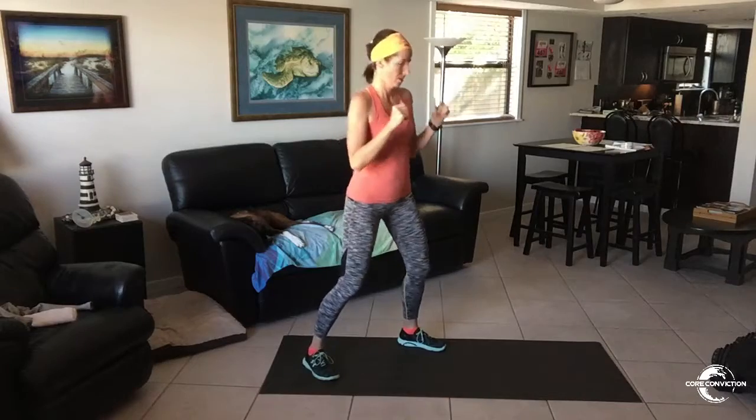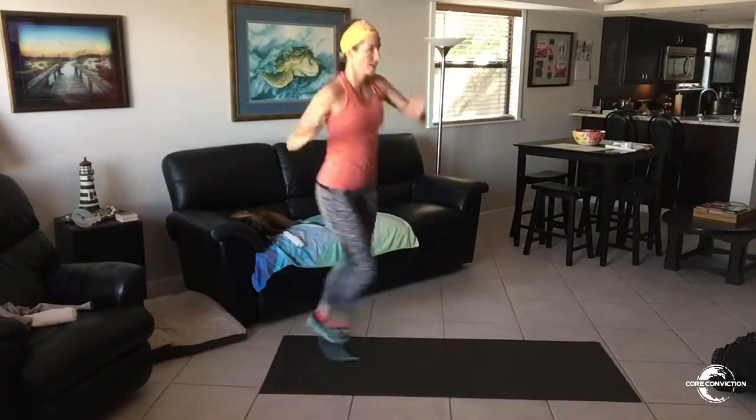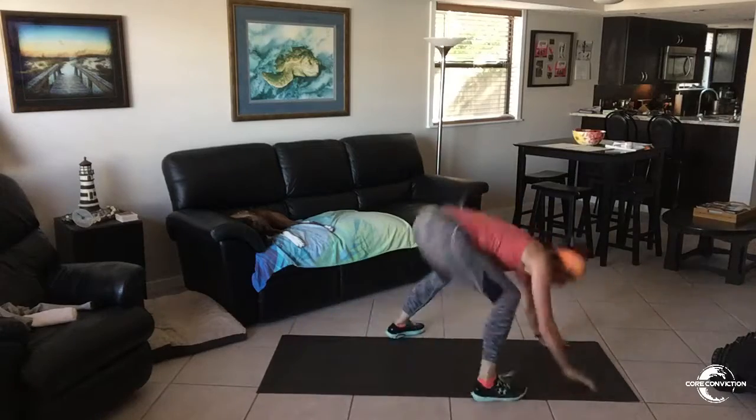Here we go in 3, 2, 1. Put down. You are here for 60 seconds. Now, the beauty of that is you have a whole minute to get it right. So take your time. You can start slow. 3, 2, 1. Pop up. Pop up. Get down. And get up.